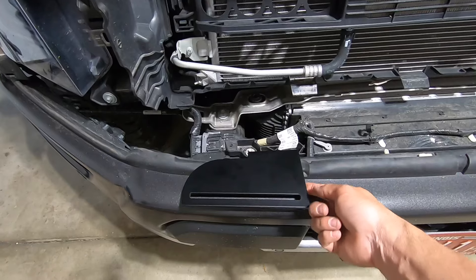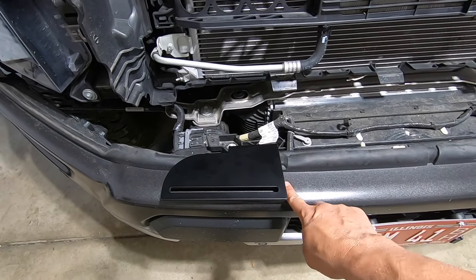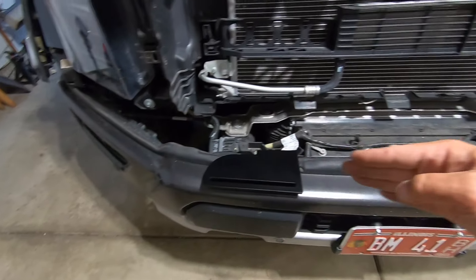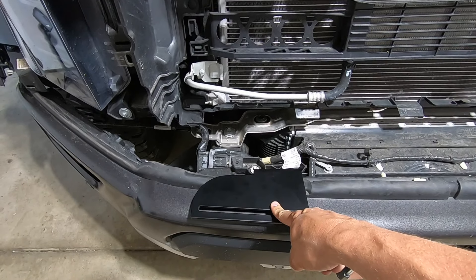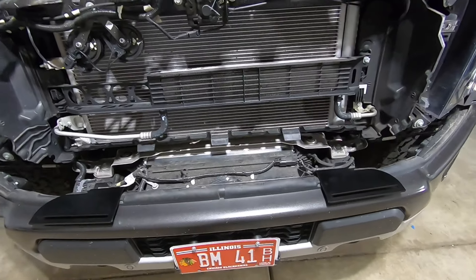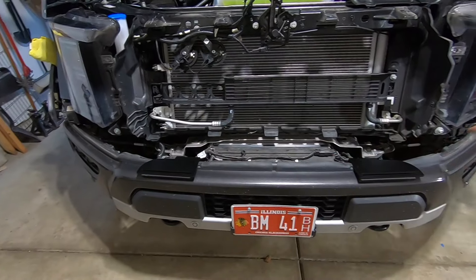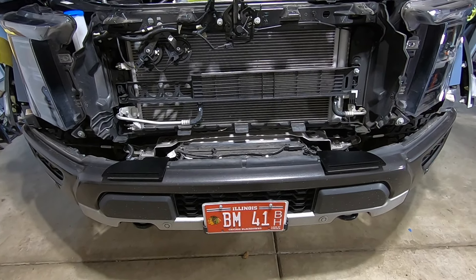It does compress some of that rubber gasket which gives it a nice clean look. You want this as low as you can get it — it's still about a half inch off the top of the bumper, so you've got clearance on the bottom — but make sure that when you go to put the bumper filler piece on, the bracket is low enough to clear the bottom edge of it. Now what we're going to do is just reverse the installation: throw the grille back on, throw that trim piece on the bottom, and pop the fender flares back in.